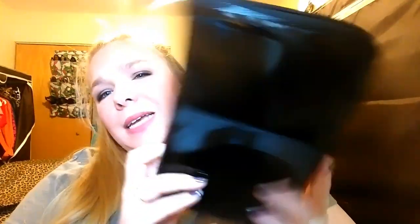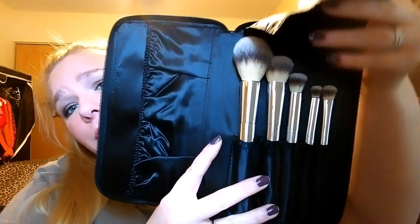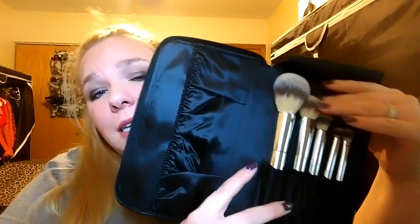These brushes come in a nice little travel kit. It has kind of a patent leather feel and then you zip it open. You've got this extra pocket, a brush guard flap, and then all of your brushes in here. They are metal, which is really nice. The feel of these — I keep saying they feel like bunnies, and they really do. It is like rubbing a little bunny cottontail all over your face.